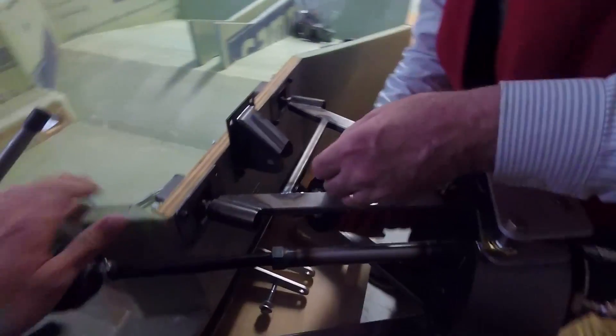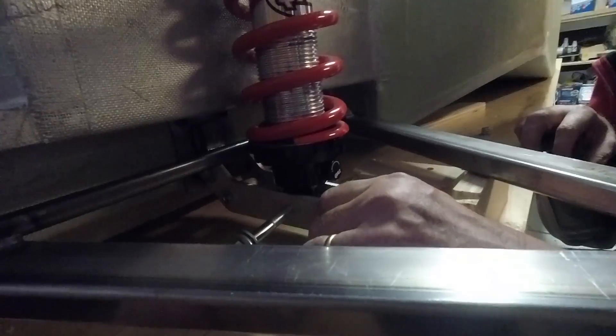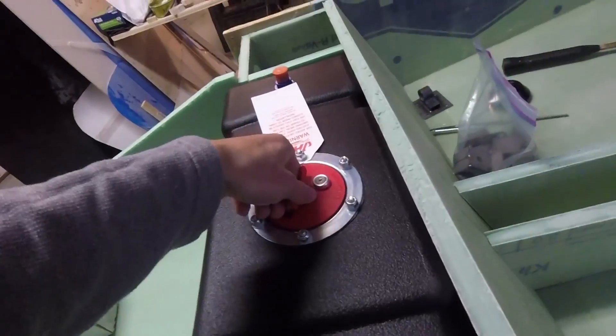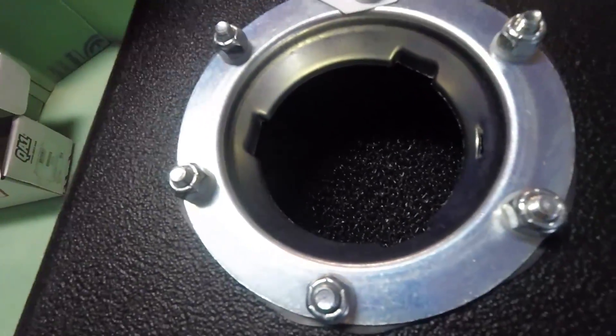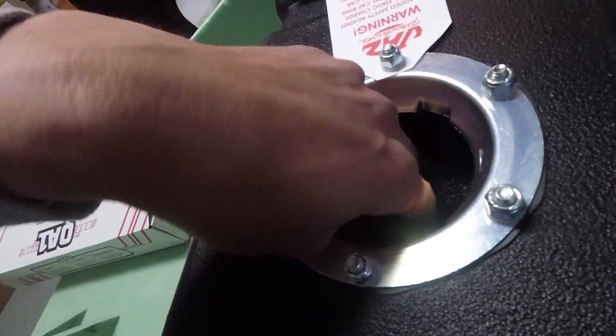We ran into an issue where the coilover was actually rubbing on the body and hitting this part right here — that's going to have to be fixed, but the clearance issue isn't that bad. This is the gas tank, and what's cool is if you look inside it has a foam insert, which I was told is to prevent flames from starting.